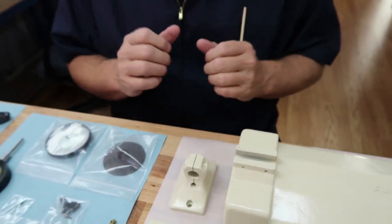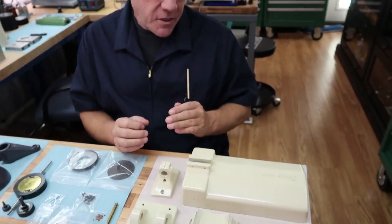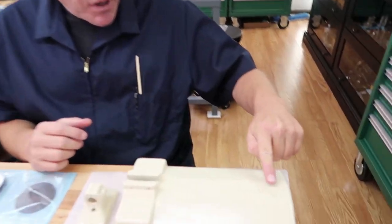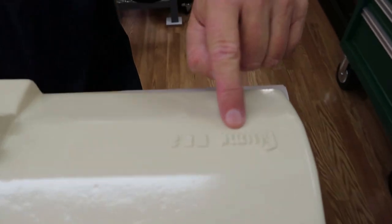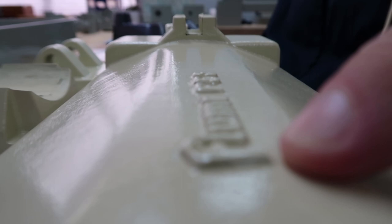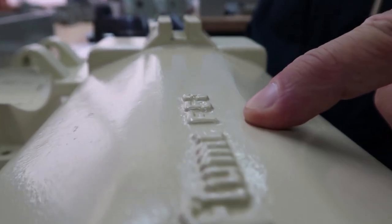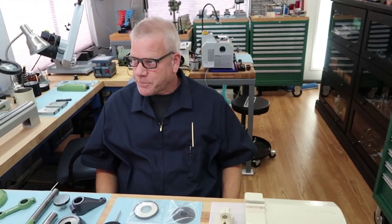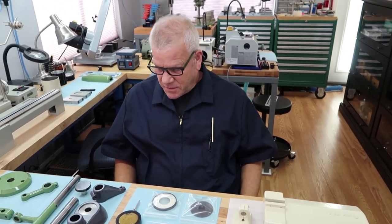Coming up in a future video, I'm going to share a technique I've been taught for how to properly paint raised lettering — guaranteed to last forever — inside of forgings and castings. I've already been working on this on other milling machines we've rebuilt here in the past.